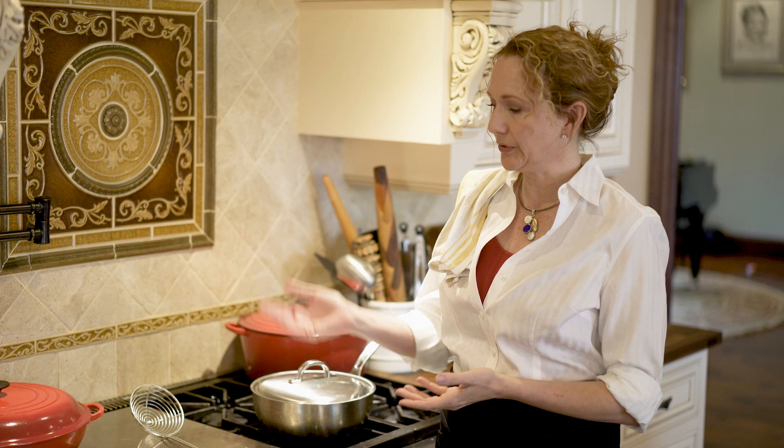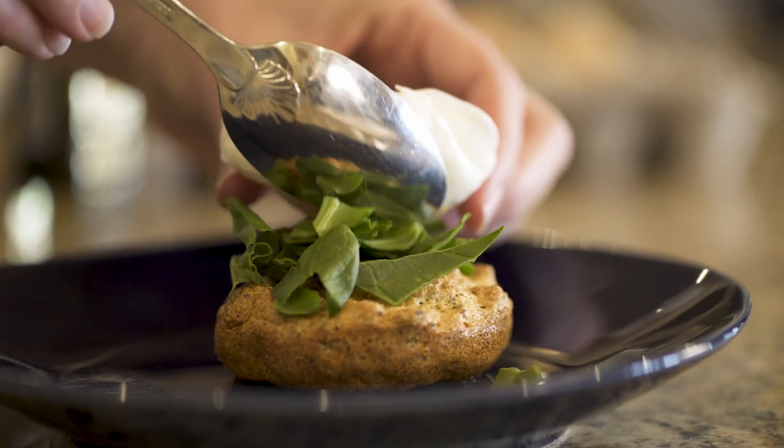Poached eggs are fun to make and they're easy. They also keep for up to a week in an airtight container. And when you're ready to bring them back to life for breakfast, just put them in a bowl of hot water straight from the tap.